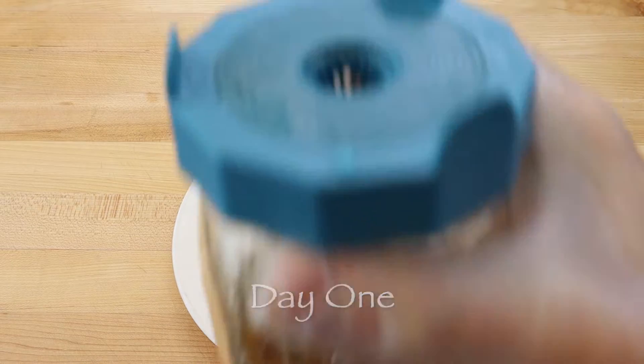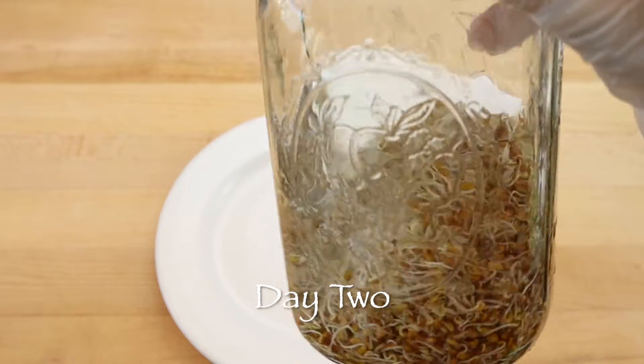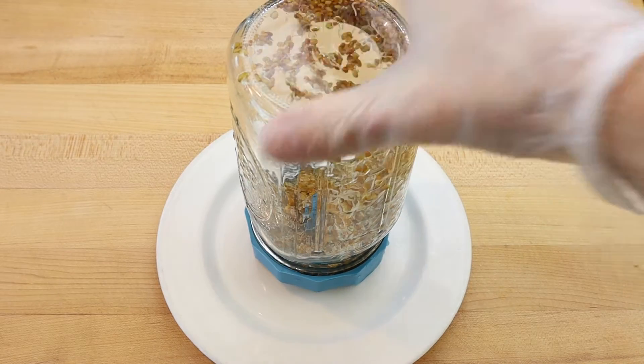Then rinse the seeds, strain them, and sprout them upside down on a draining lid. Place a small plate underneath to catch any dripping water and repeat the process of rinsing and straining three to four times a day.